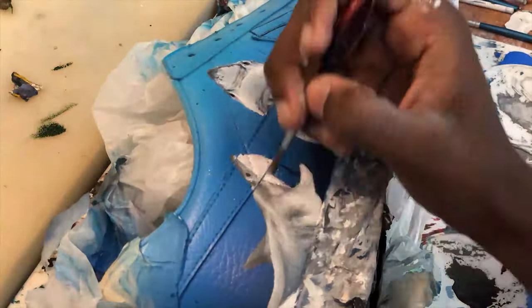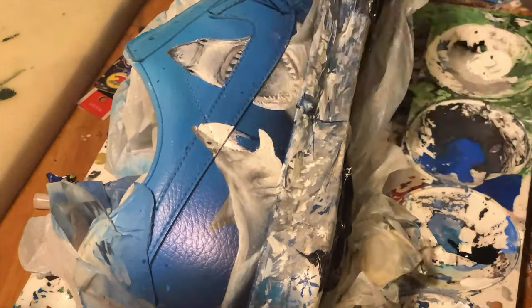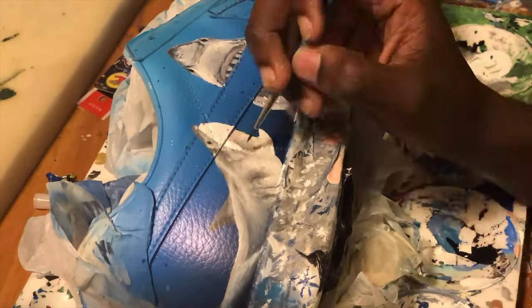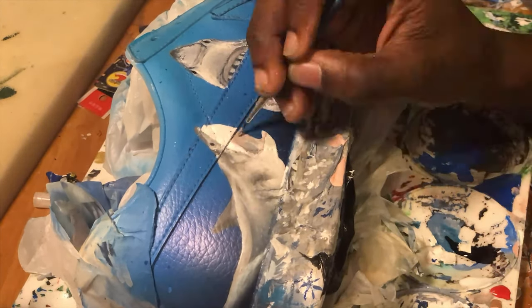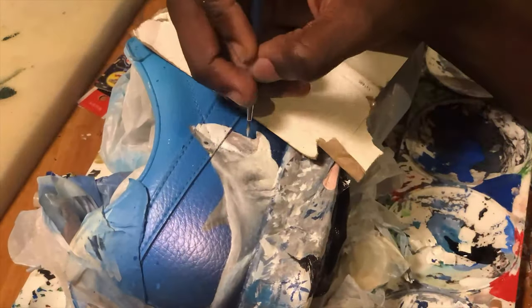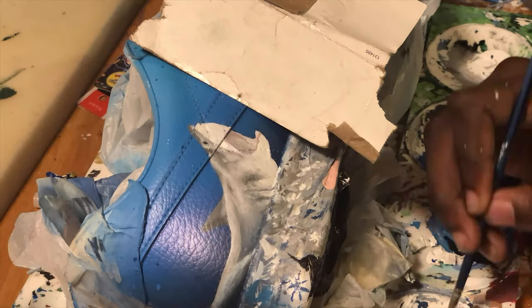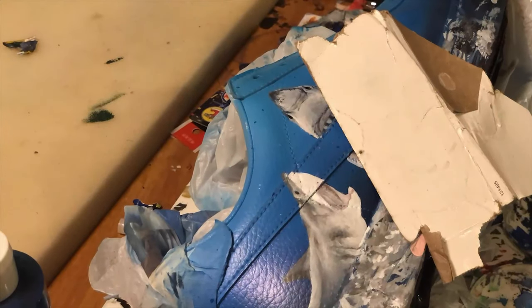After I finished the second shark, I'm working on the first shark and just adding more detail to it. As you can see, I added the fins, adding more highlight points, adding more shadows to it. Don't neglect the shadows and the highlights. As I was talking about before, painting is really about the gradients - how smooth can you get that transition? I'm over here trying to get it smooth.